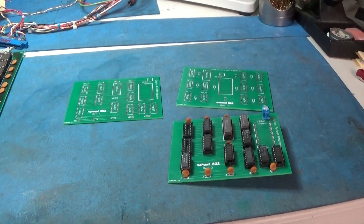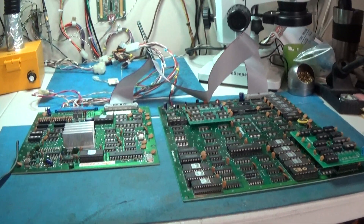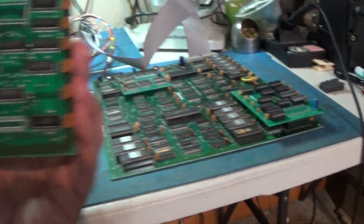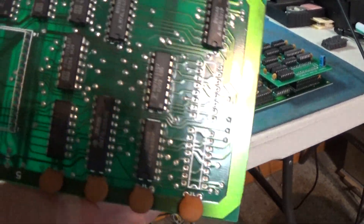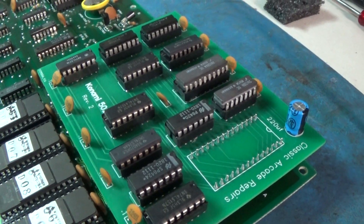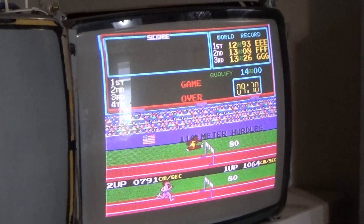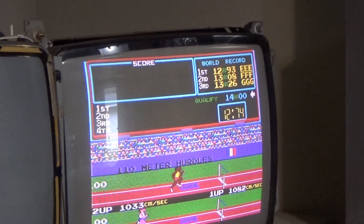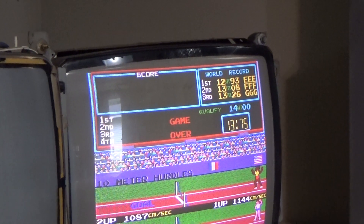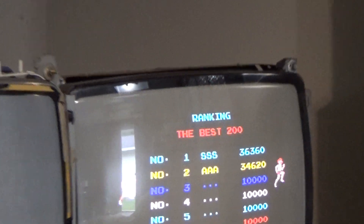I don't have the patience to wait. So I took the 375s out of the original board and put them in mine right here and here. And we are running with my reproduction 502 board. It looks like I did a good job with the schematic because it works. Excellent. And this thing has been set overnight and my two scores are in there still, so it is saving scores.